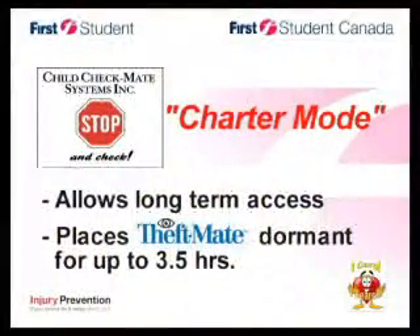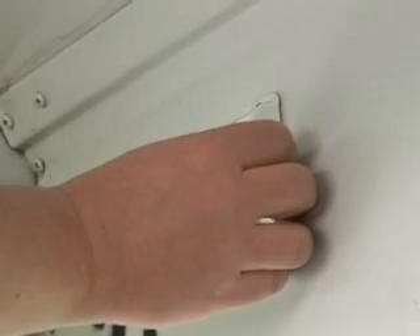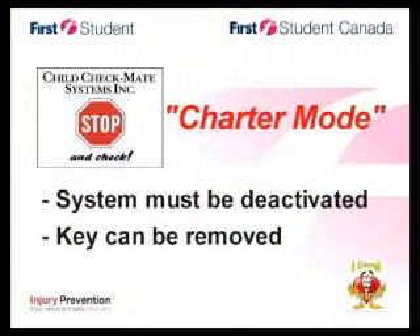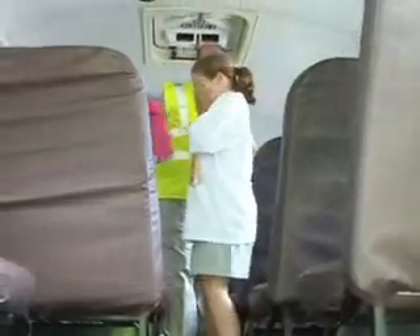For your convenience, Child Checkmate has been upgraded to include a Charter Mode. In the event that you need to allow long-term access to your vehicle during an outing, you can place the Theft Mate system in a dormant state for up to three and a half hours or until you turn the vehicle on. To do this, simply turn your key to the on position, go to the back of the vehicle and hold the button for two seconds — 'Charter Mode has been activated.' This process must be completed when the Child Checkmate system is deactivated. While the vehicle is in Charter Mode, the key can be removed.